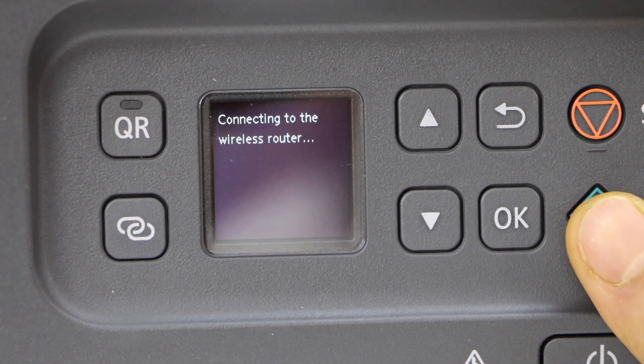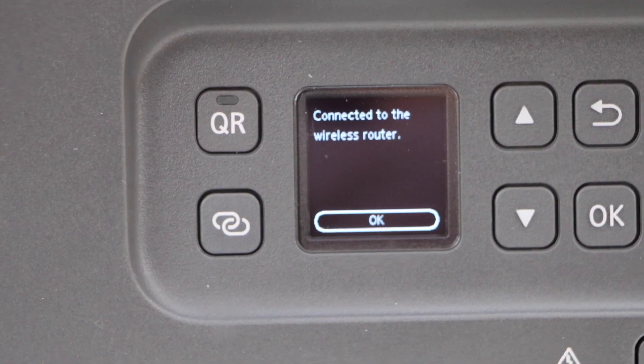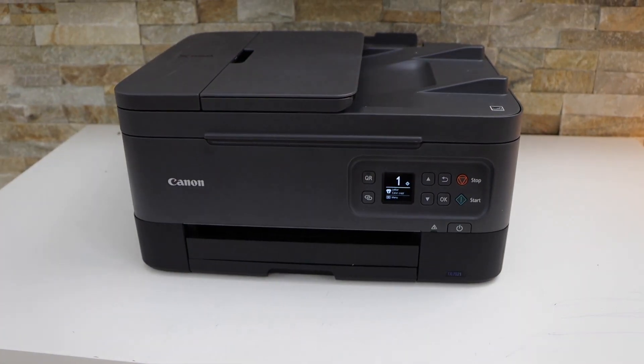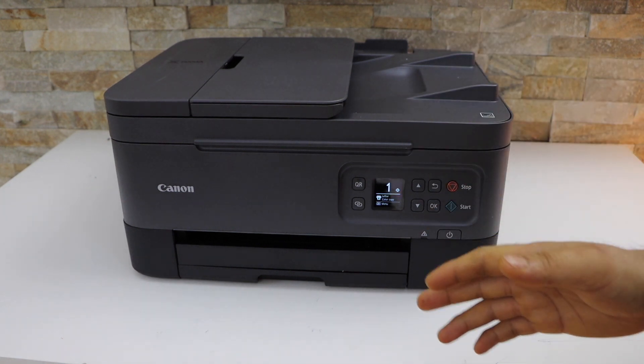After entering the password, press and hold the start button and it will connect to the Wi-Fi network. The printer is now connected to the Wi-Fi network. Press OK and go back — the printer is connected and we can add it to any device for wireless printing and scanning.